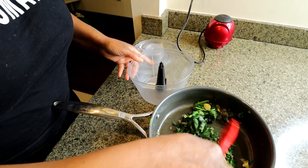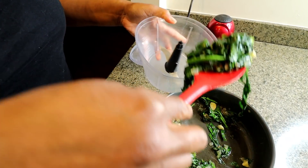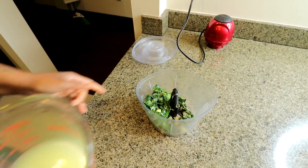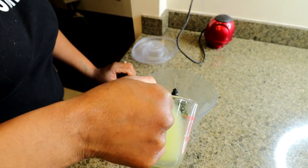Into my processor I'm gonna add my spinach, onions and garlic mixture, and then a little chicken broth to help it process.